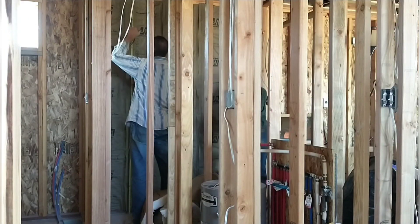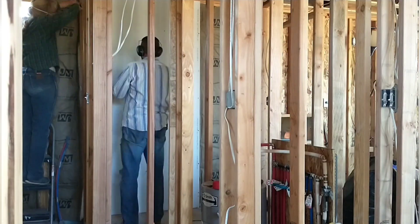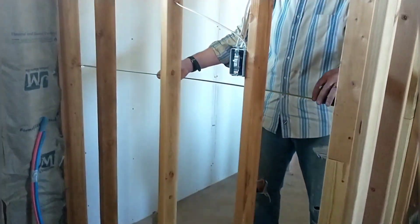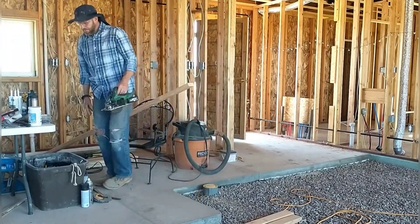We'll be ready to get started on the drywall and insulation and will be showing more of that in the next video. I'm actually working on that some now — only pouring concrete for a few hours in the morning and then finishing up the day doing other tasks like drywall. It's a new day and we're getting ready for the third and final pour on this first wall.